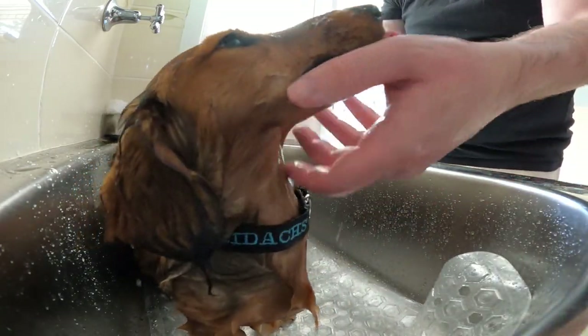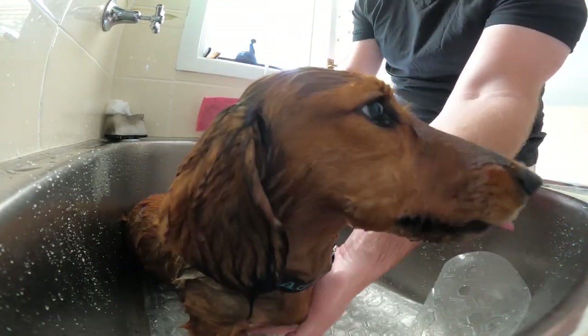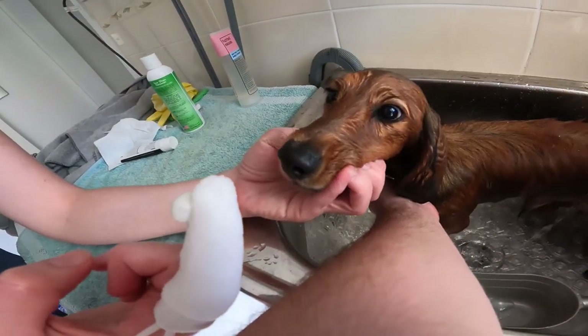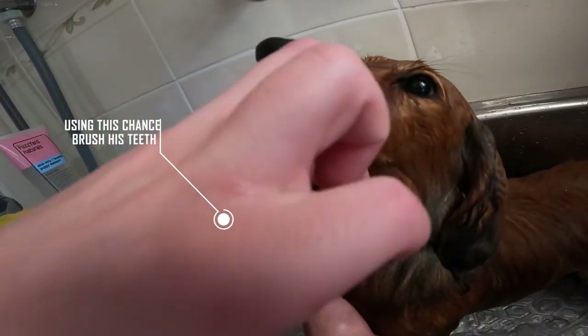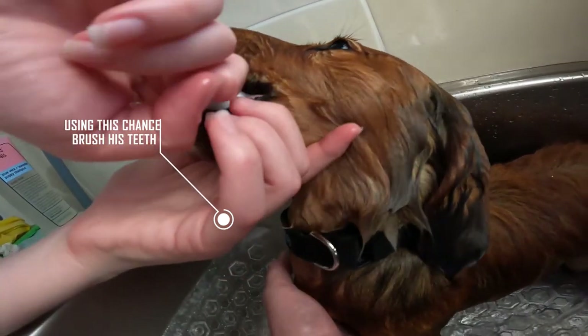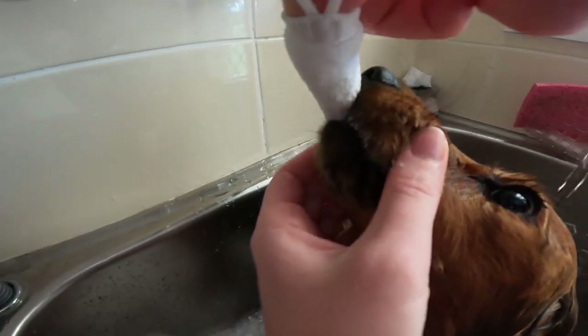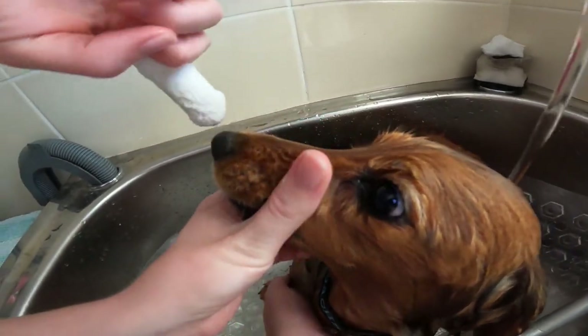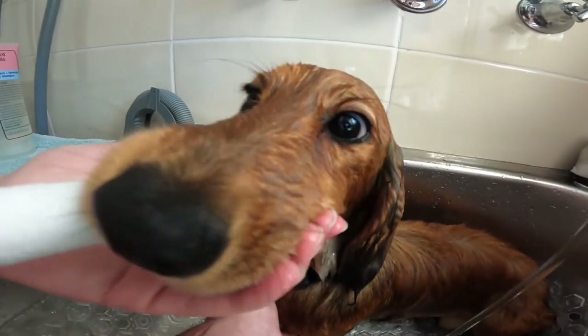I put a bottle of water so I can make a bowl. I'm going to put it in a bowl and put it in a bowl. So I'm going to put the bottle of water into the bowl.